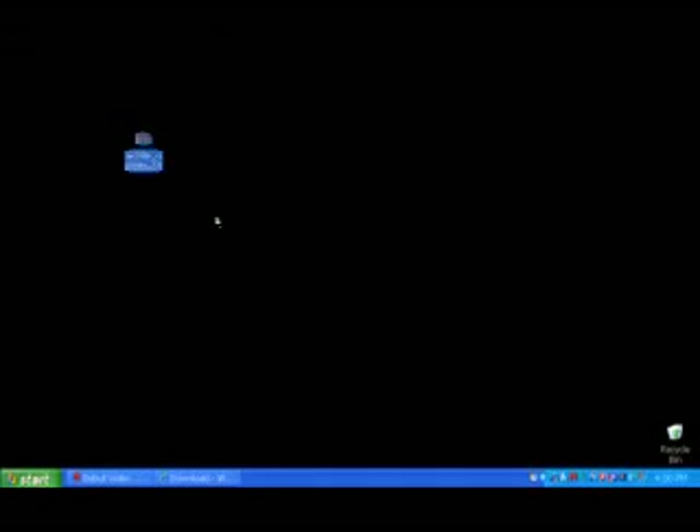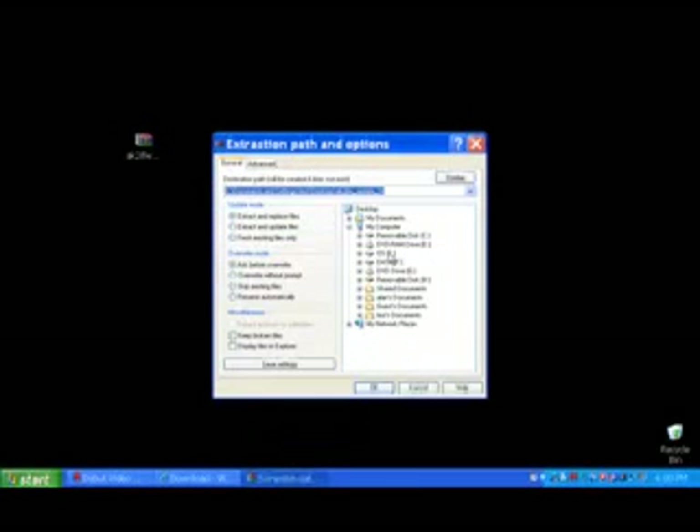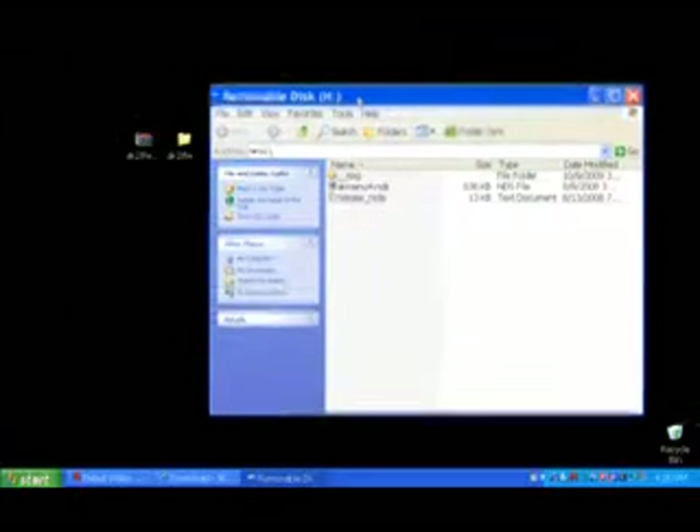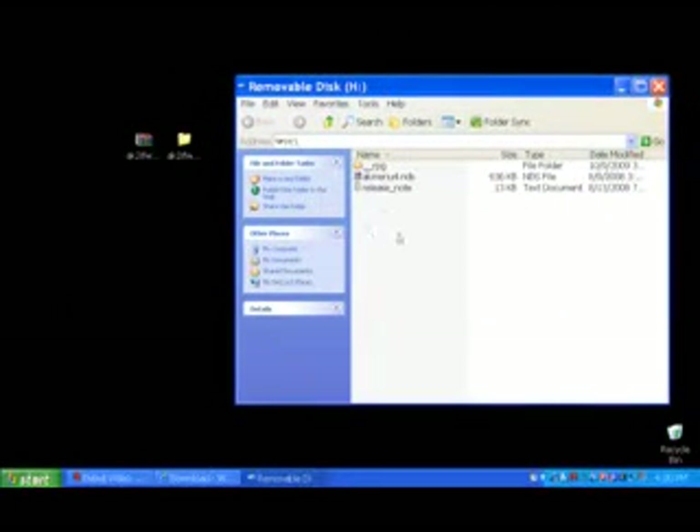Decompress the downloaded file — right click and extract files. Then we put in the microSD card. On the microSD card, we already have some files here: the RPG folder, the akmenu.nds, and the release notes. These are the files from the firmware.